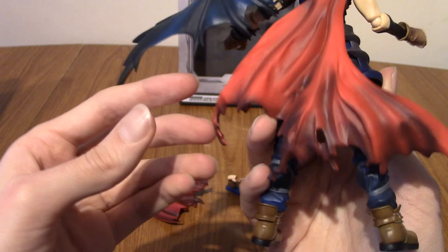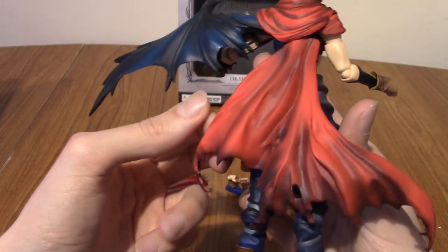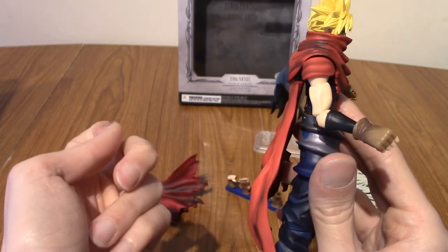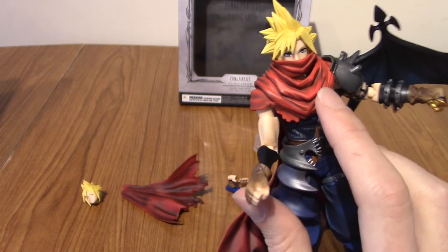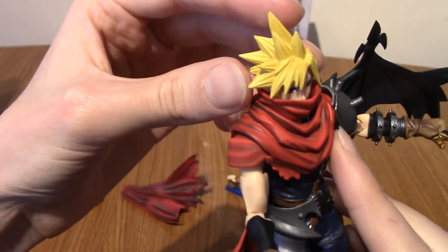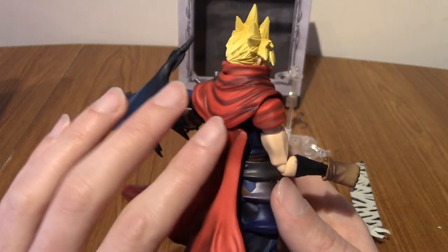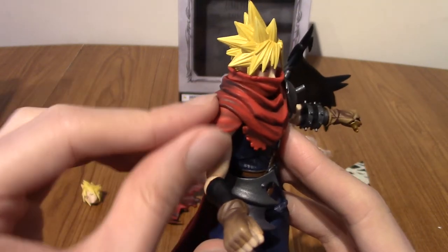Going around the back to look at the bottom of his cape — it is one molded piece but it can move, which is very good, because if you want to pose him in dynamic ways you don't want this being static. We've got the shoulder wrap of the rest of his cloak. This is clearly a Vincent Valentine-inspired touch, which is pretty cool. I do love Vincent. In fact, the Play Arts Kai figure I mentioned is Vincent Valentine from Advent Children, so I'm kind of a big fan.